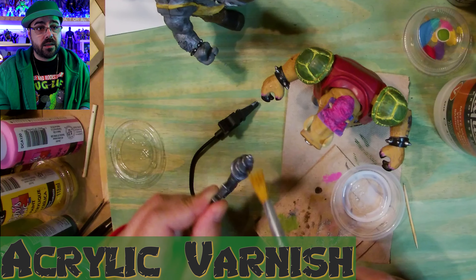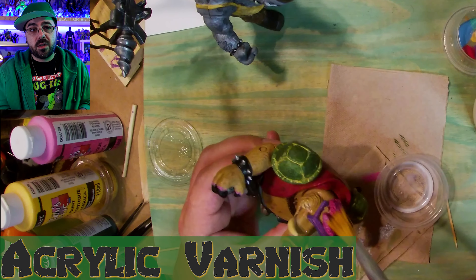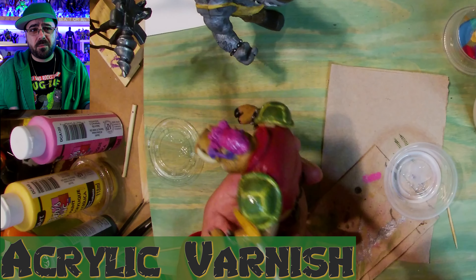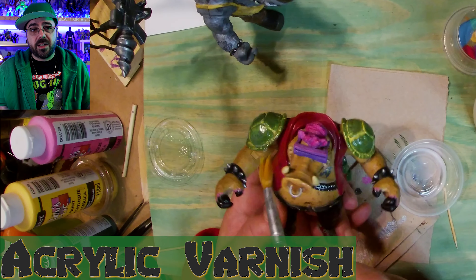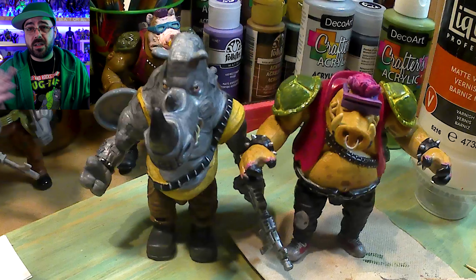And the last step is covering everything with the matte acrylic varnish, so that it doesn't smudge or scratch in the long run while I have them on display, or if I'm playing with him, I guess. But I don't — I just kind of find a place for them, and then they live there after the videos are done in my huge collection.